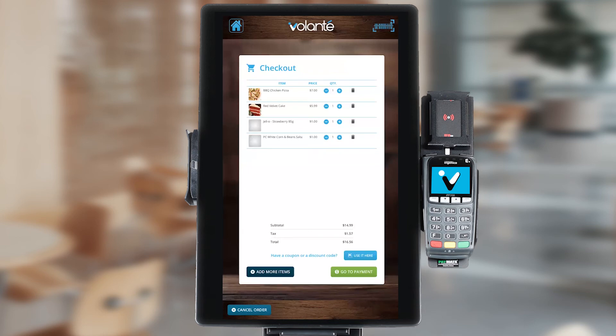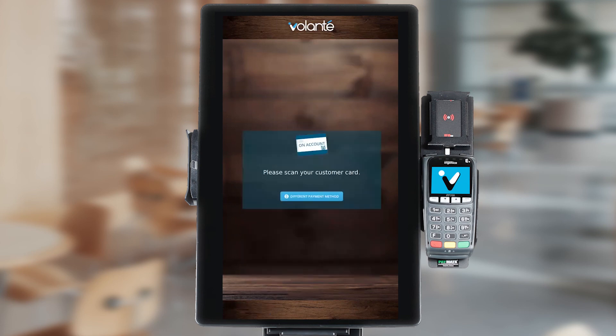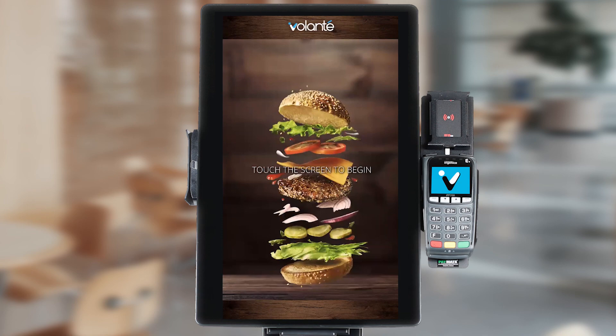I'm going to choose the 'go to payment' option at the bottom to continue and complete my order. From here it will take us to available payment options. I can choose to pay by credit card or other payment methods as allowed by your site. Some locations may allow payment by employee card for payroll deduct or other payment methods related to our employee. I can go ahead and choose the on account button and tap my employee card at this time to complete my transaction and complete my order. To start a new order, I would simply press the new order button to start again.